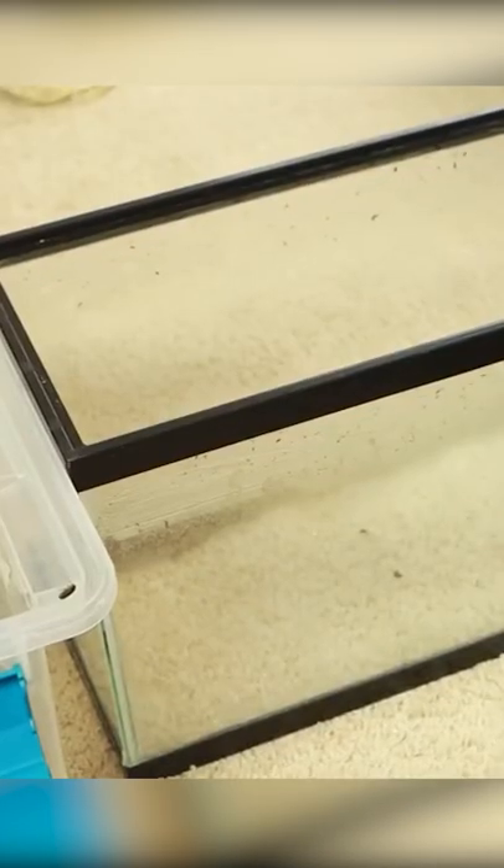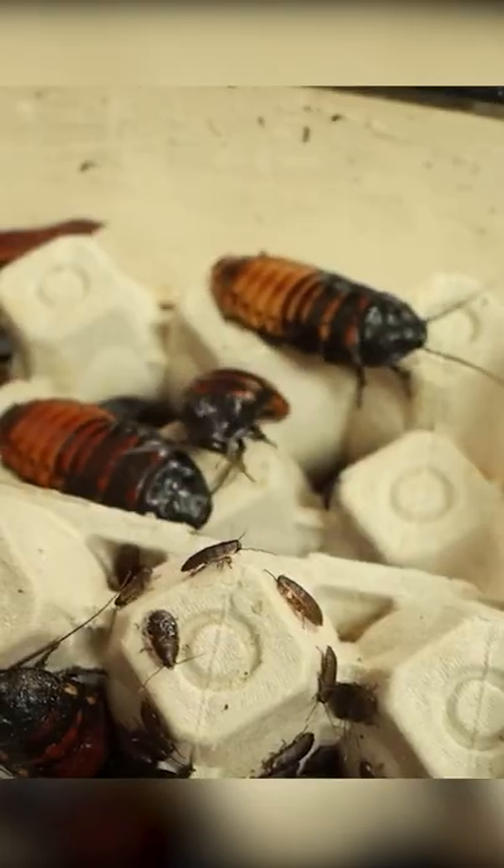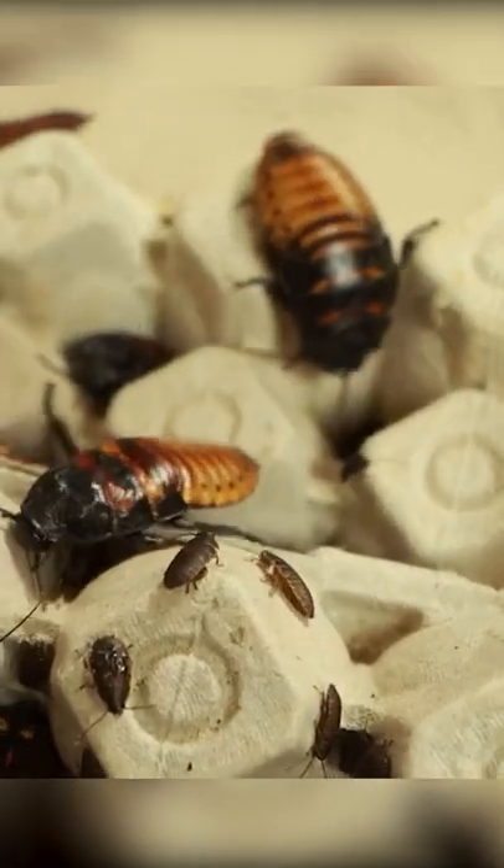You can use a large plastic bin or you can use a glass tank like I have here. I used an old one that I had. Depending on how big of a colony you want to raise, that will determine how big of a container you need to use for them.